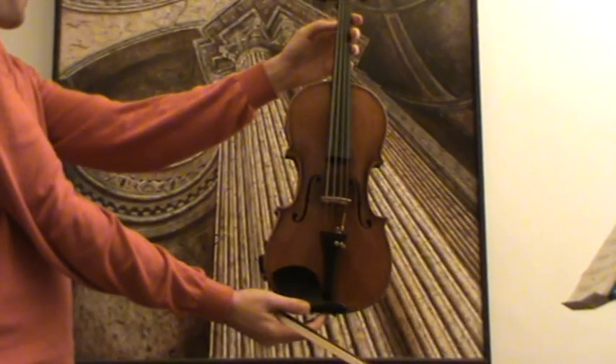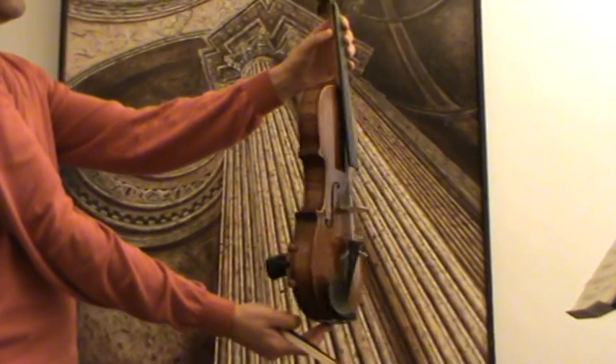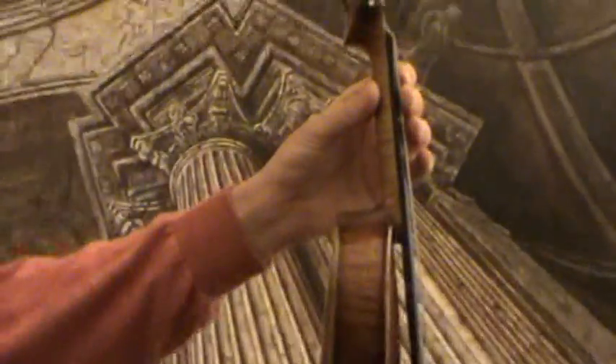Here we have a very beautiful Mojini model. It has a typical double inlay purfling on front and back and a typical extra twist on the scroll.